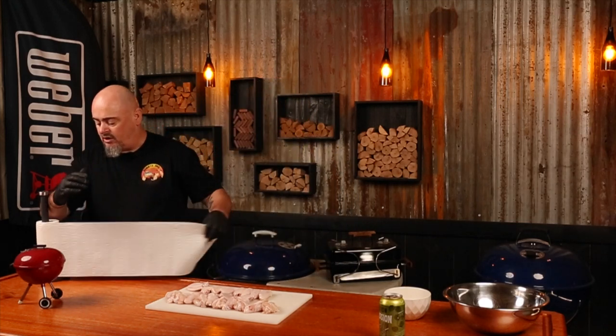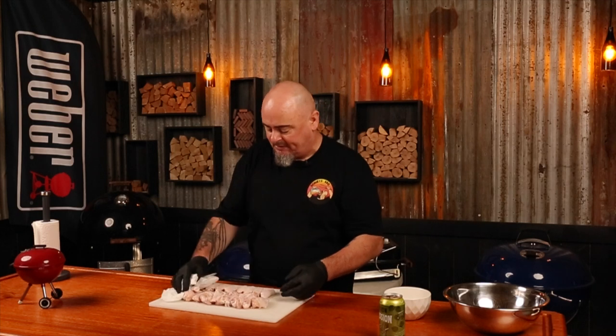Wings are all separated. What I like to do now is dry them off with some paper towel. The drier we can get this skin, the crispier it's going to get — and with buffalo wings, we want them crispy. Flip them over, dry that skin. Remember, you're dealing with chicken, which is why I'm wearing gloves. Through every process of this I wipe everything down. So they're nice and dry.